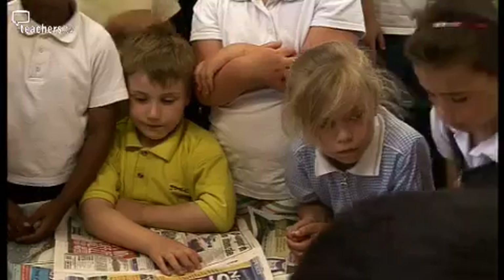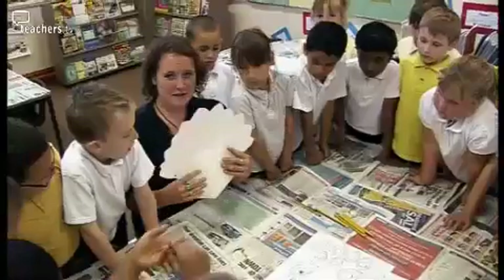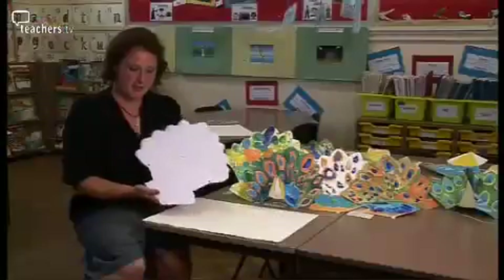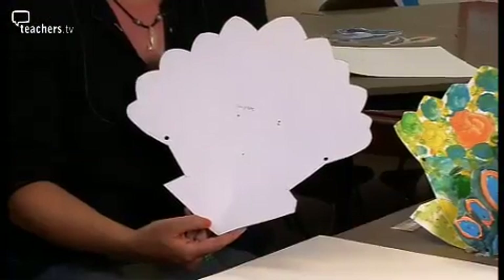Each of you are going to be getting one of these. This is the mask template and there's a version of this on the website which you can download.